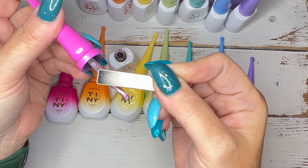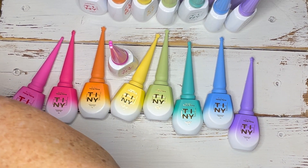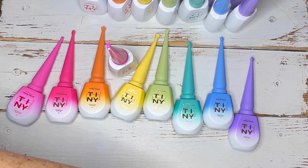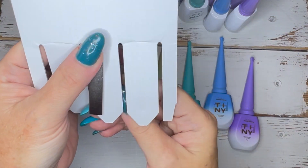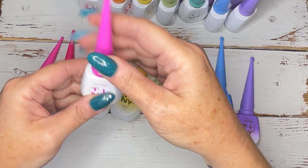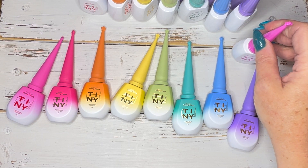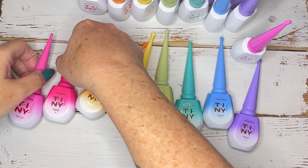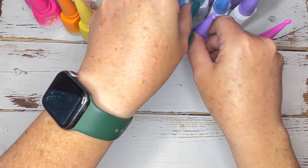That's stunning. Now I don't know what I want to do — do I want to use these in this manicure? I'm going to put these away and decide what I want to do. I'm also going to set these aside because I didn't just get these polishes.